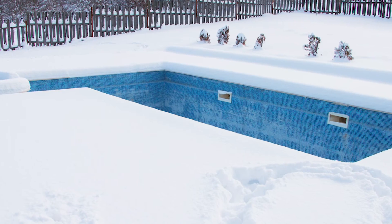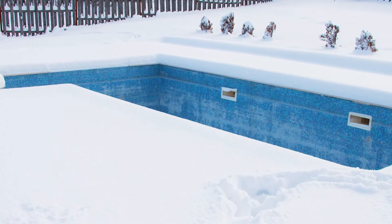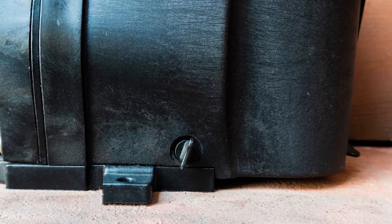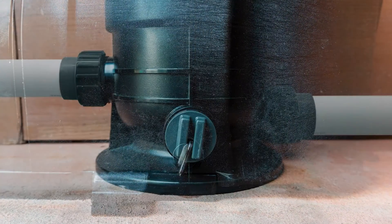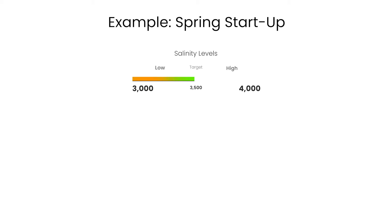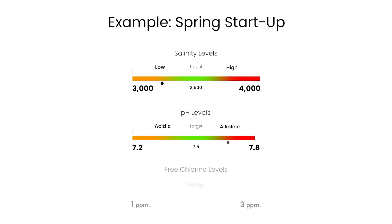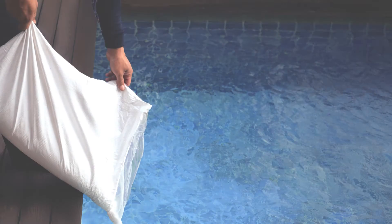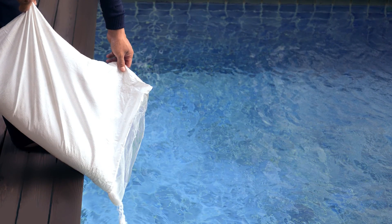In areas which experience severe or extended periods of freezing temperatures, be sure to protect your pool equipment and plumbing. This may include draining all water from the pump, filter, supply, and return lines before any freezing conditions occur. When opening the pool after a period of inactivity, do not power on and use the chlorine generator until the pool's water chemistry has been balanced and brought to ideal levels. Salt must be added if water has been drained over the winter.